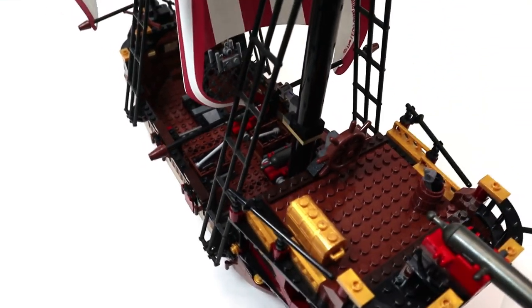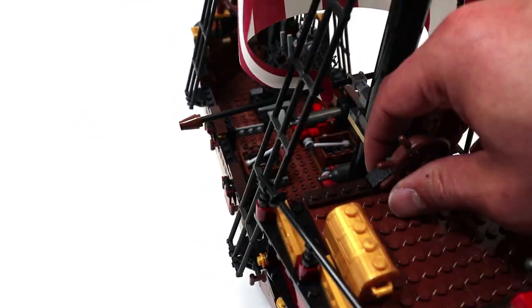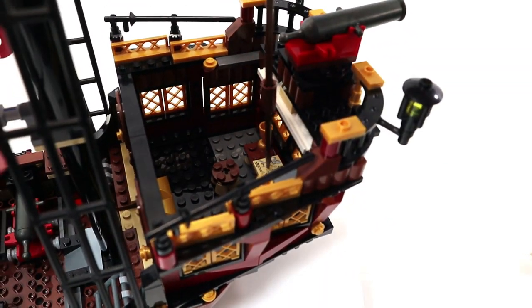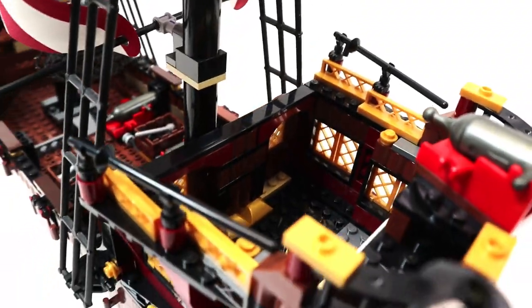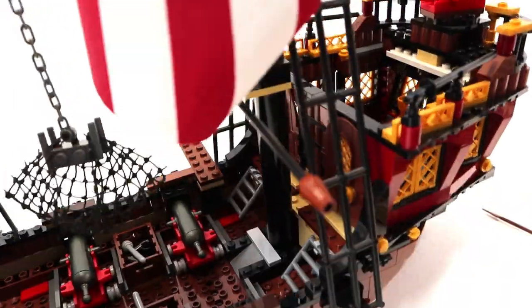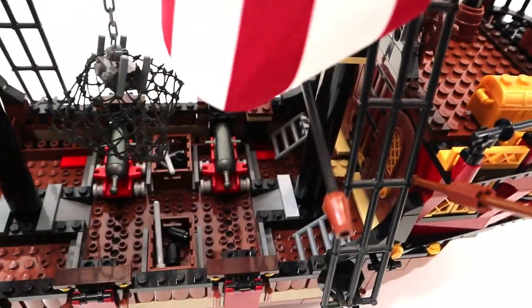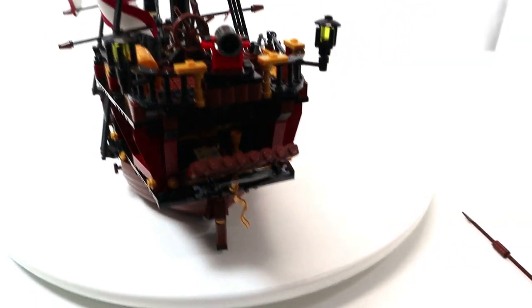Back here you have a chest full of gems, and you could also put the four pieces of gold in there. Up here you have a steering wheel for the ship that is not attached to anything. This top part can be removed to show what's inside the cabin, which is pretty sparse — just a round stool and a table with a map and a goblet. It does have six windows with opening shutters and two doors, though I'd rather have one door replaced with a stairway up to the top deck.